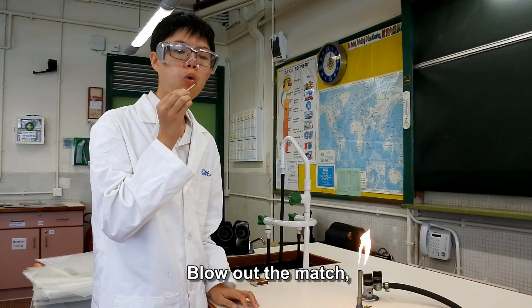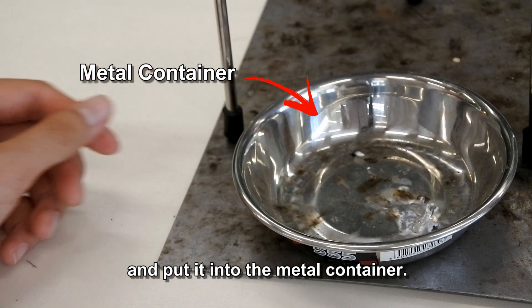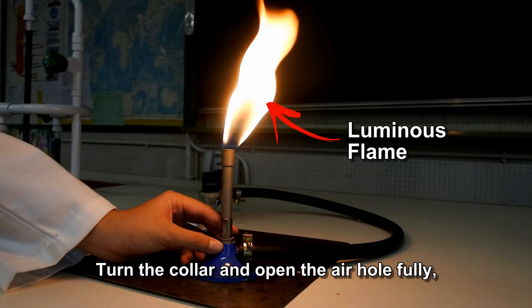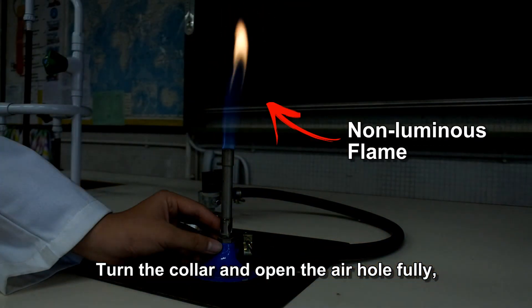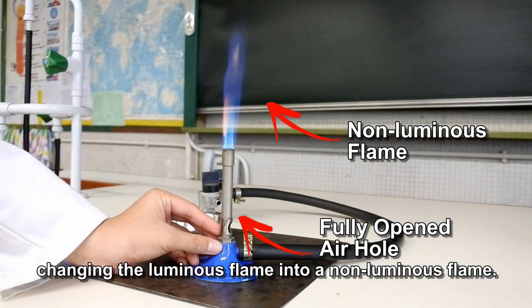Blow out the match and put it into the metal container. Turn the collar and open the air hole fully, changing the luminous flame into the non-luminous flame.